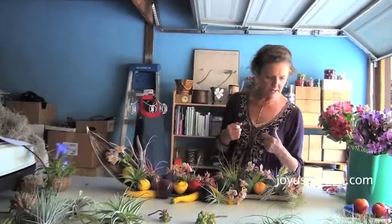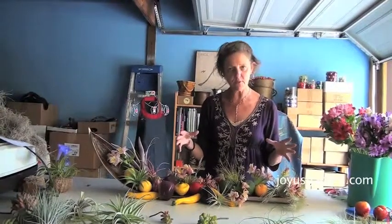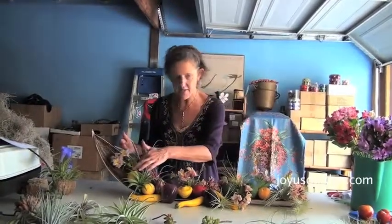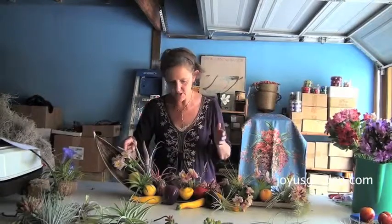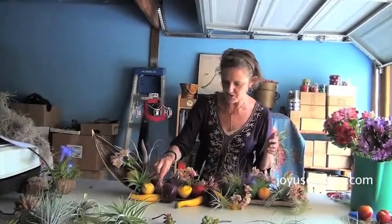So what I'm going to do is show you it close up now. Everything just sort of rests — nothing is attached on here, so you just have to play with how things are going to rest. Actually the lemon is resting beautifully underneath the bromeliad here and the tillandsias. I've just tucked the alstroemerías in, and then there's some little eggplants too, which are really cool.